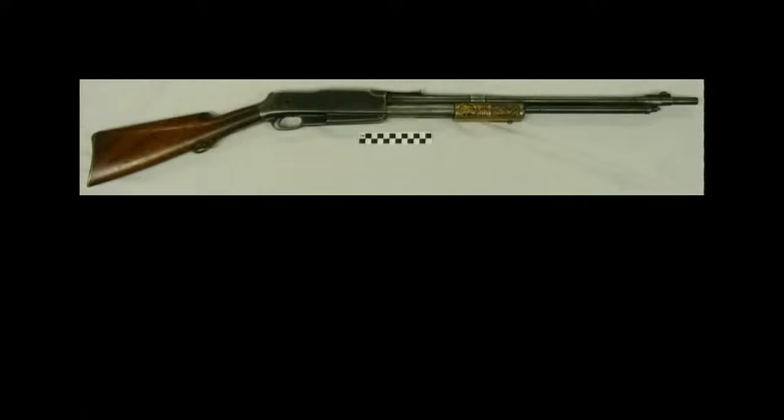According to Sam Johns' notebook, State City acquired this rifle from Tom Lincoln of Kalispell, and over the years he acquired a number of guns from Mr. Lincoln.